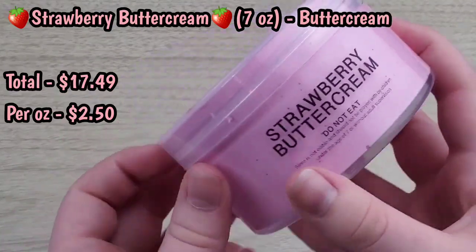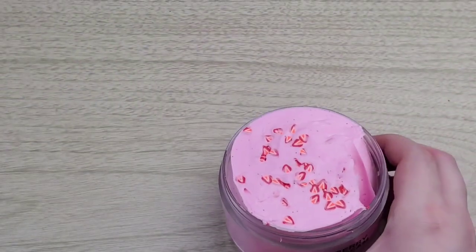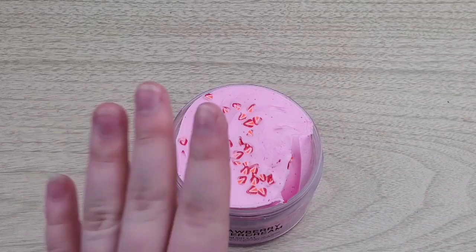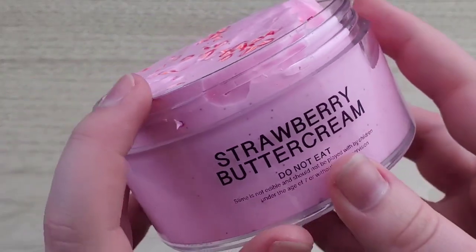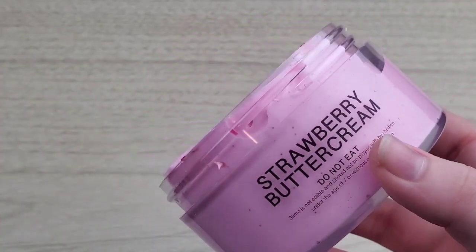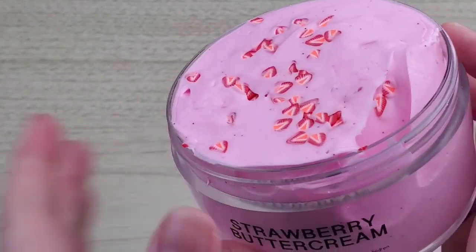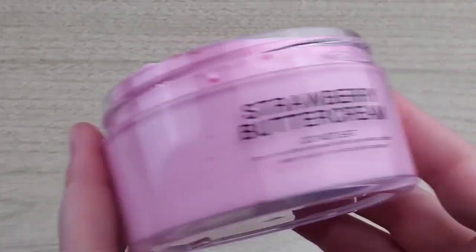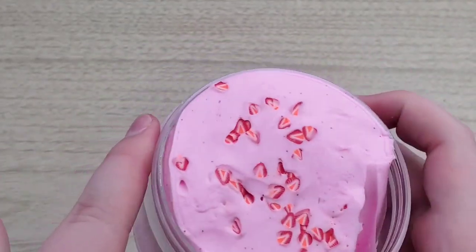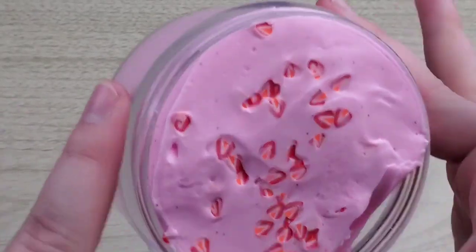The first slime I'm reviewing today is Strawberry Buttercream, and this one is a little nostalgic to me. For those who have been watching since I had like four subscribers, I did review him and he was the very first shop I ever reviewed. I got a slime called Strawberry Buttercream and within a few hours it had turned stiff and hard. So I wanted to see if it has changed — maybe I just got the wrong batch. I'm a little scared to try this one because I don't want it to turn out bad, but his buttercream textures are really nice.